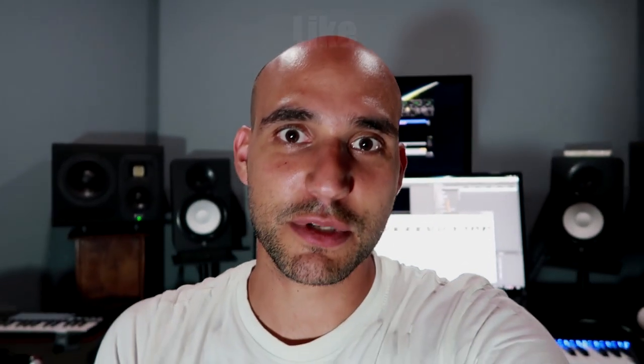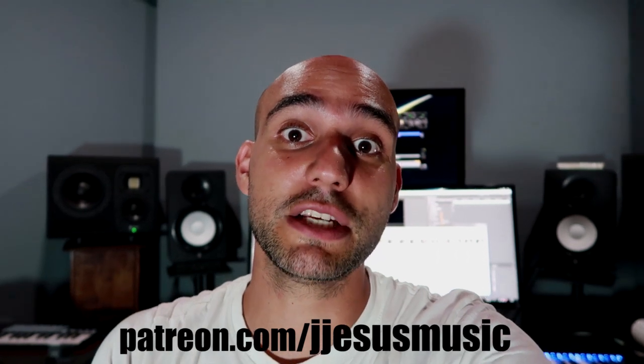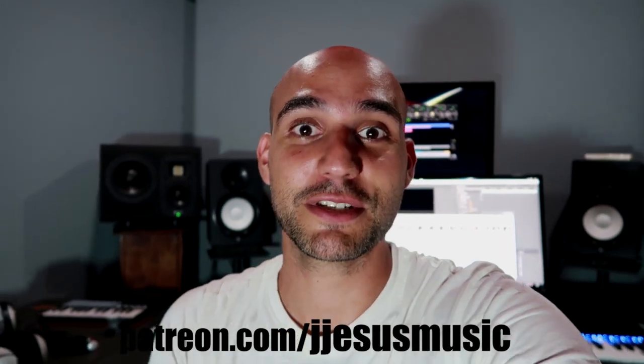Thanks for watching. If you enjoyed the video, please like and subscribe, and click the bell so you're notified every time I upload. Also check out my Patreon page if you'd like to support — it's J Jesus Music. Thank you very much.